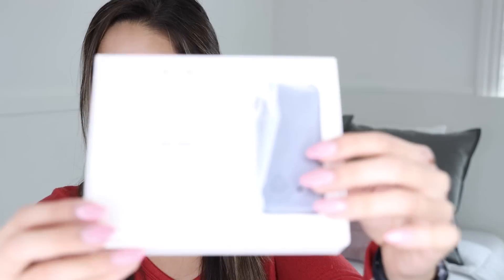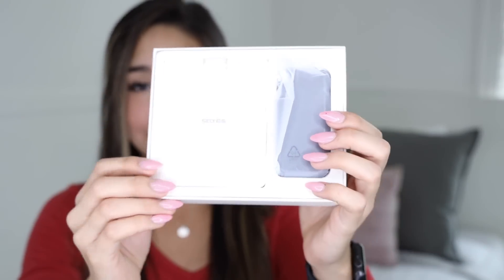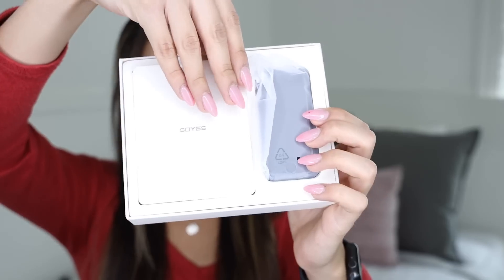Here I have it — the smallest iPhone in the world. Okay, not the world, but I got it off Amazon and I have no idea how this is gonna work. So let's open it. Very professional — what is this? I mean, it's no Apple box, but hey, worth a try.